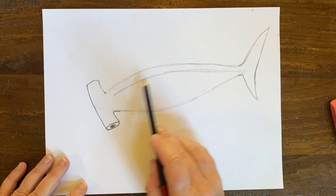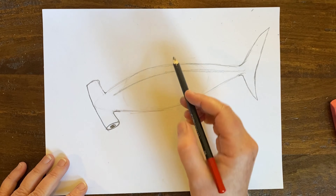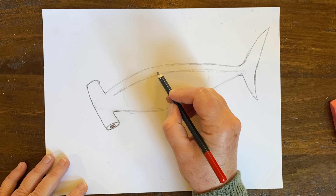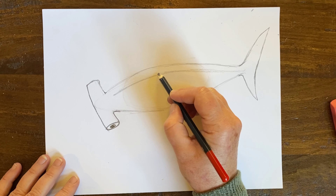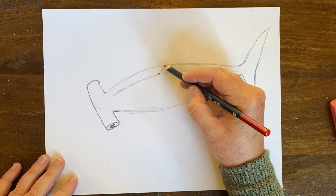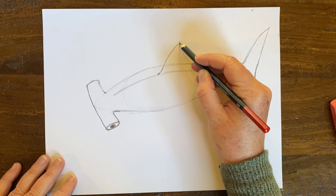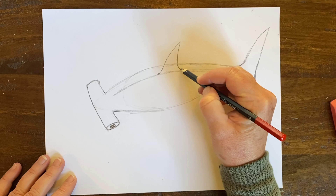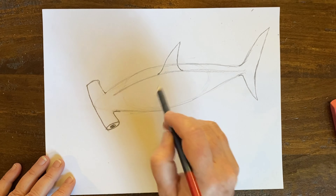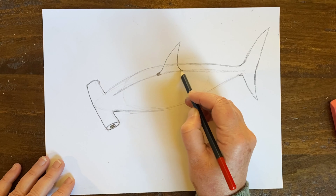Let's do the back fin right now. I'm going to really start bringing this so you can see that this is a shark. To do the back fin, I'm going to come up, go down, curve around — the top is going to be taller than the bottom part. The fin's bottom part is going to be like that. Now I have the back fin.